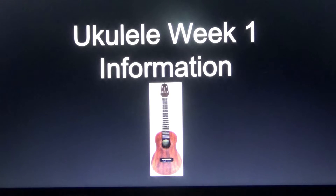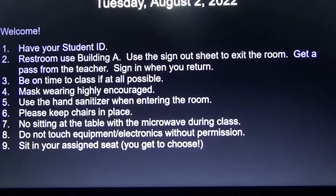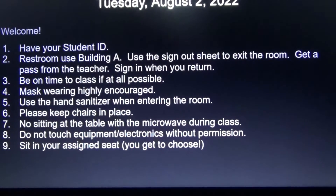Hello everyone, so here is the ukulele week 1 information. Be sure, welcome everyone, have your student ID.